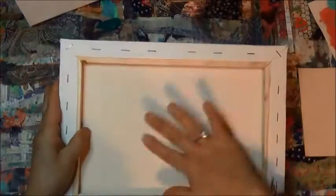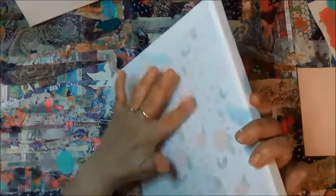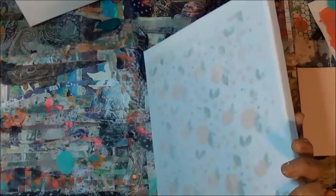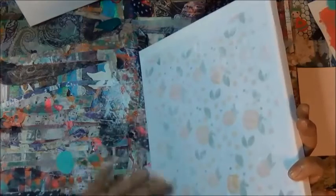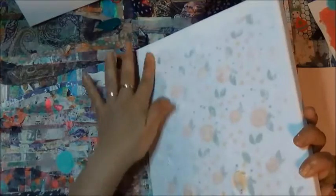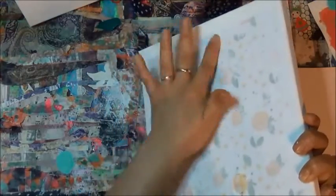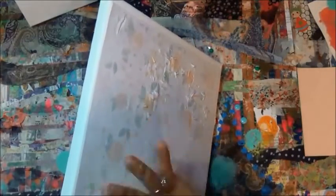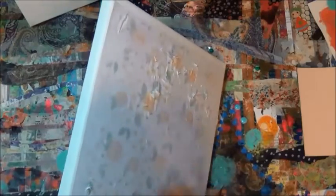I speed it up a little because this actually took me about an hour to an hour and a half. I turn it sideways because I can see the bubbles — sideways is a way for me to see the bubbles and that's where I press them down. Some of the paper is coming off but I'm not purposely making the paper come off; I'm just pushing the air bubbles out. If some of that paper lifts, that's okay — I'm still going to let it sit for 24 hours and then we're good.